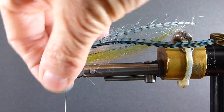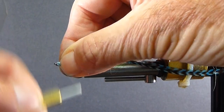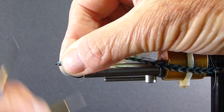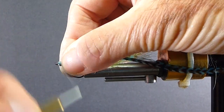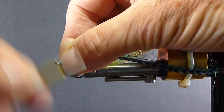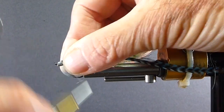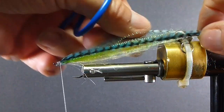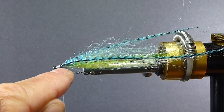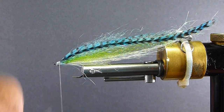Once you rip it off, you're using 6-aught thread — you can go to 3-aught if you want, but you can get lots of turns and enough pressure on the 6-aught. I just want to get this head tapered down, putting a lot of turns on there. You can see the hackles are coming off the sides, off the top corners — not off the very top and not off the sides either.